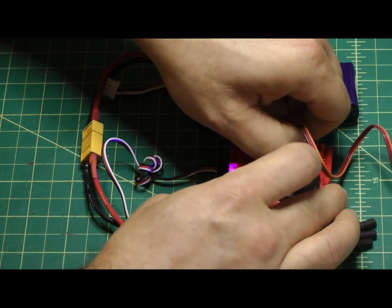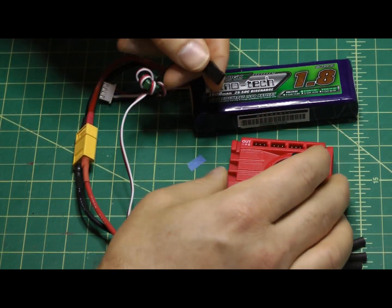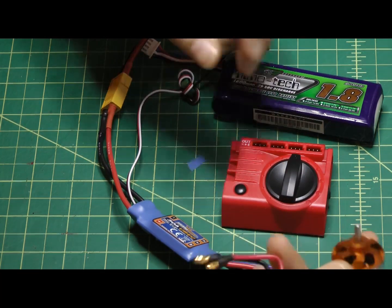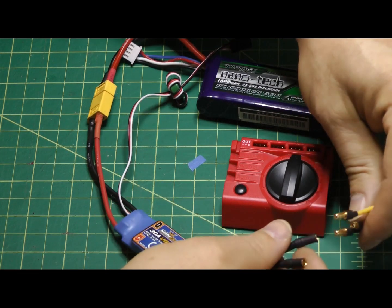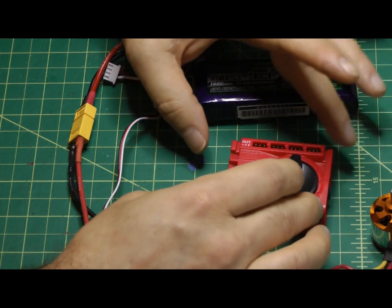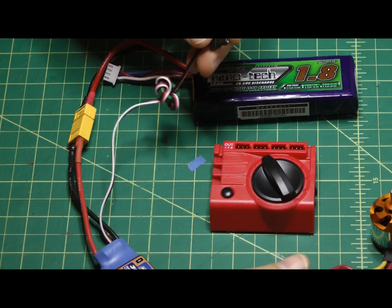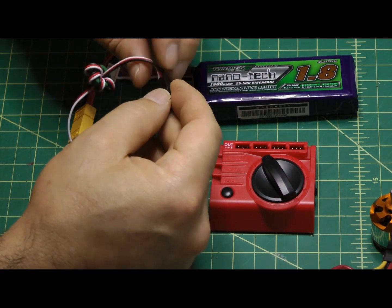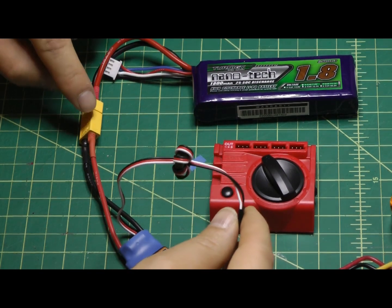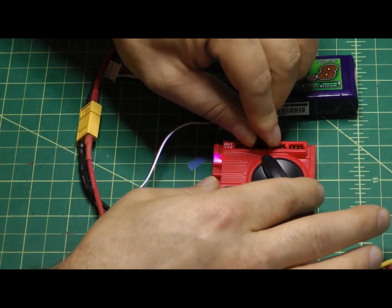One other thing you can do with this unit is test motors. To do that, instead of plugging the ESC on the side, you plug it on top. Here I have a Turnergy 2200 motor plugged into the ESC. Now, with the variable knob not set to zero, it will function much like the throttle stick on your controller. You plug the ESC lead into one of the outputs with the battery still plugged into the ESC — negative, positive, signal — and line it up.